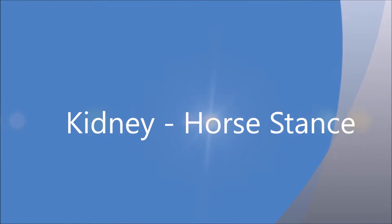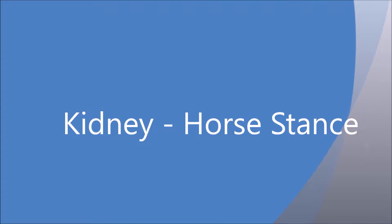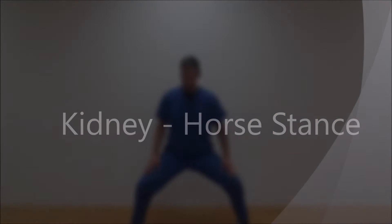Next, we have a position called Horse Dance. This is for your kidneys. We're going to start with our feet a little wider this time, feet facing forward and knees out.